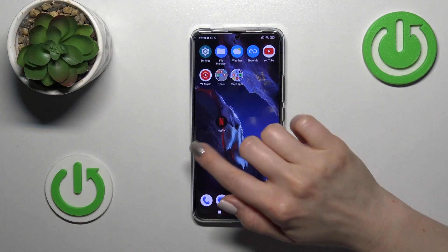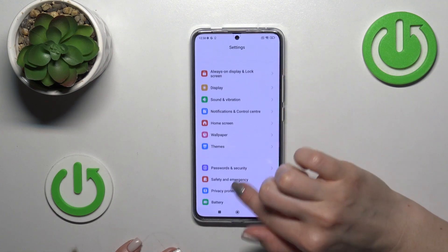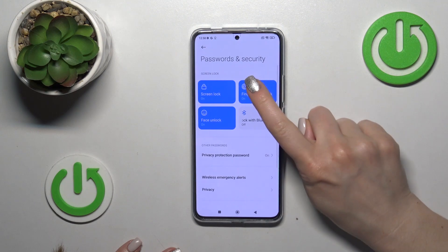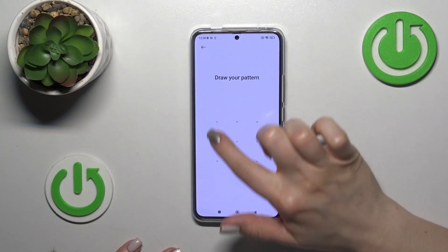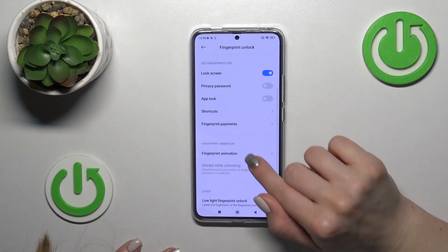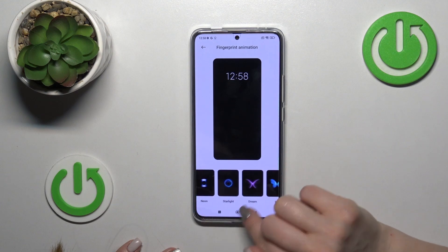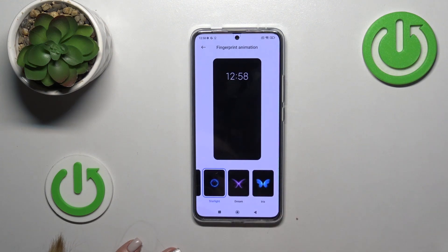To activate the fingerprint animation, open the settings first, scroll down to Password and Security, tap the fingerprint unlock section, draw your pattern, enter the passcode or PIN code, then tap fingerprint animation and switch to one of the available animations.